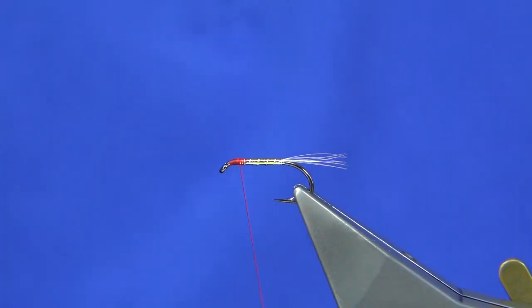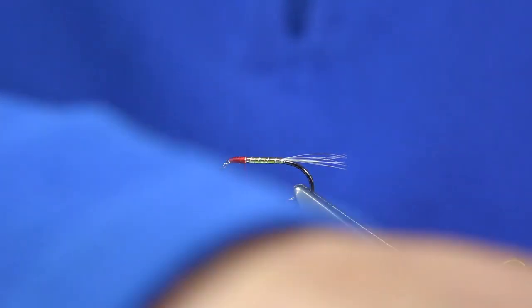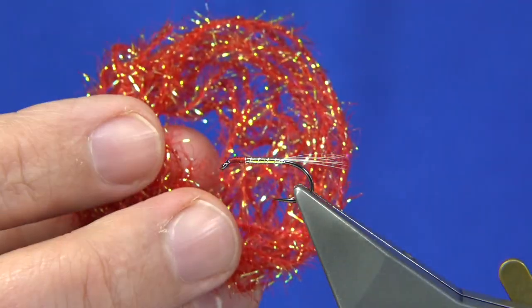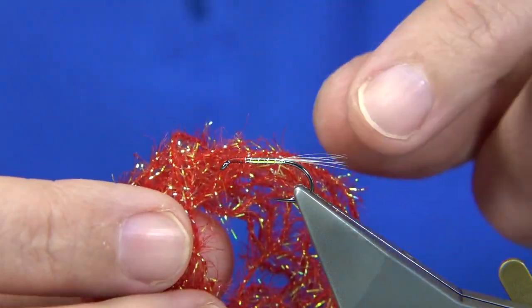We'll wax the thread at this point and work our way back down, ready to tie in. This is called Bibio Red — it's Micro Fronds, this colour. Nice colour. And as you can see, the pearliness in this fronds is very Mirage-like — it's ideal.